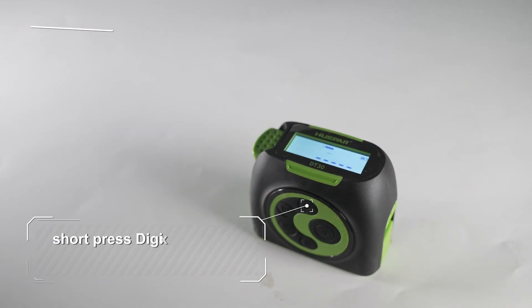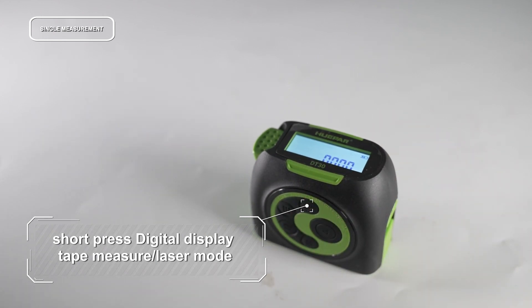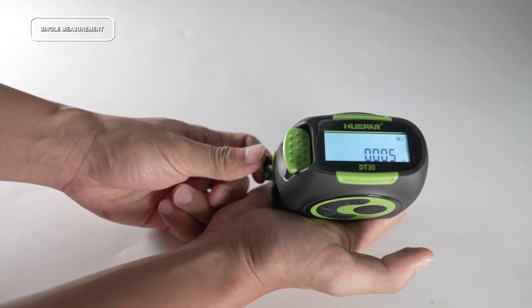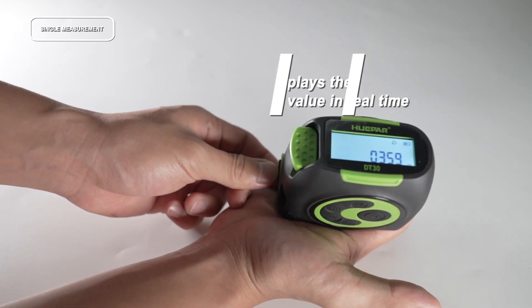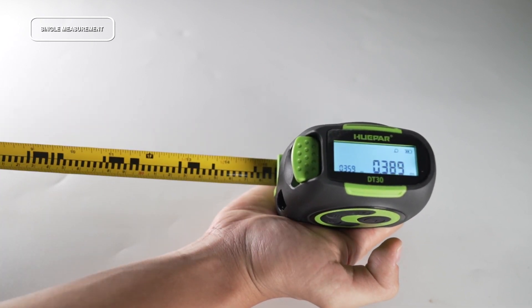Short press to switch to digital display tape measurement mode. The linking icon indicates the measurement is in progress. Pull the tape back and forth — the screen displays the measurement value in real time. Press to lock the measurement data. Press again to restart the digital display tape measurement.